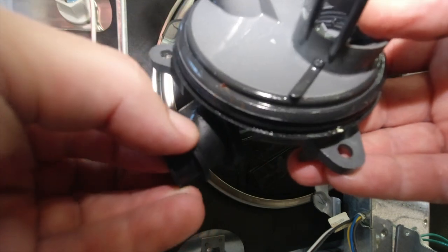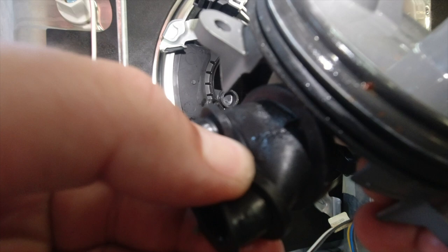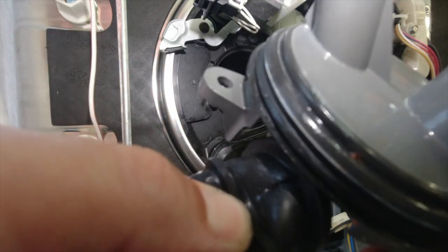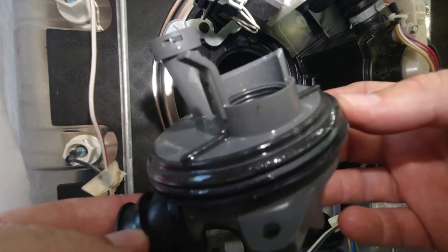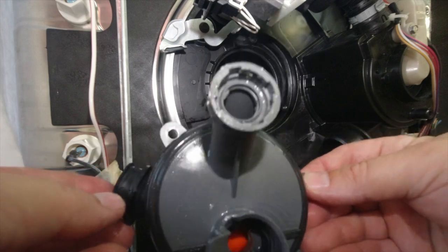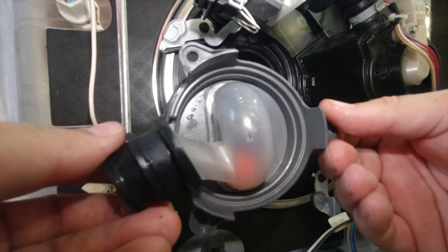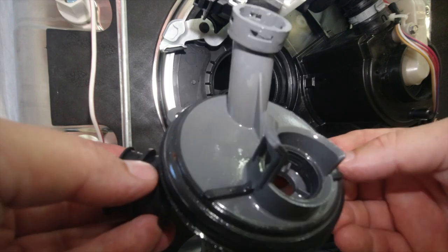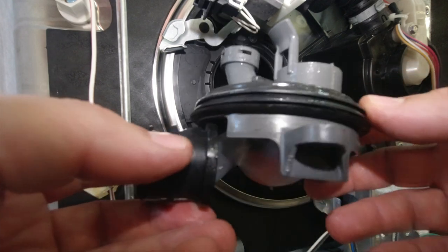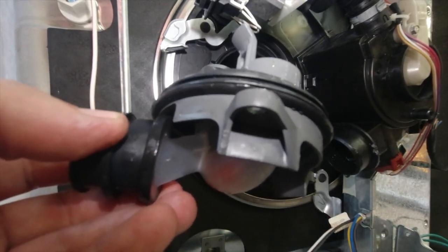Normally the failure point is right here on the valve — it's hard to see, but right here there is a chafing type of wear that causes it to leak. A new valve ordered online will run you about $57 to $60 depending on the supplier, and you might be able to get it cheaper if you search around. I hope this helps if you run into an issue with your GE dishwasher leaking from underneath from the diverter valve — thanks for watching, hit the subscribe and like button.